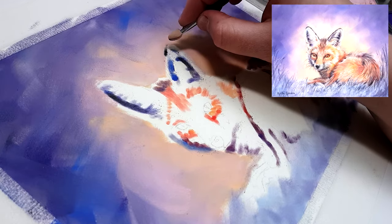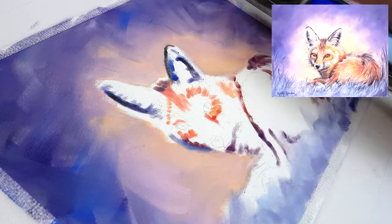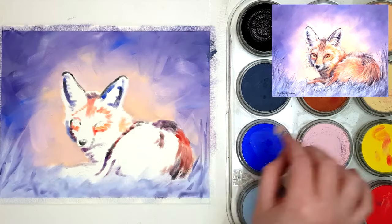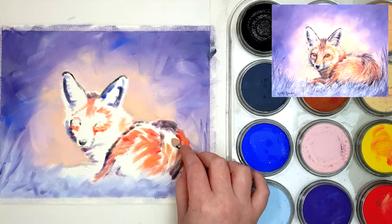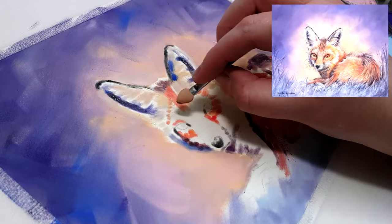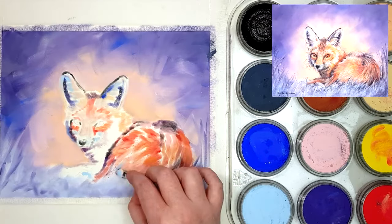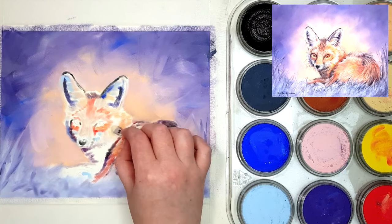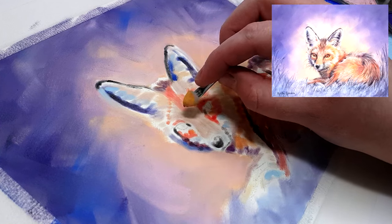Using pan pastels with your coloured pencils speeds up the process so much. This piece took me about an hour and a half, whereas doing it entirely in coloured pencil would have taken much longer, especially getting that smooth background. Even using solvent to blend, I'd still have to add numerous layers to get that level of saturation, which takes quite a lot of time.